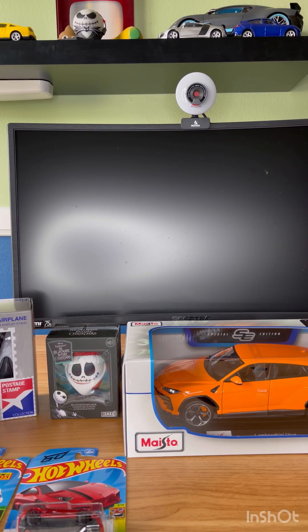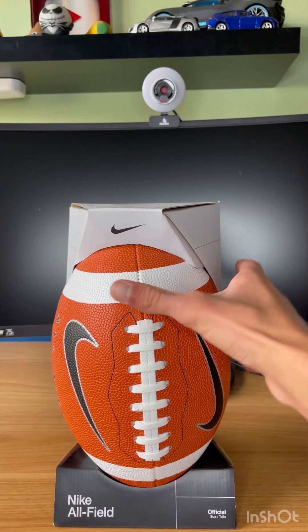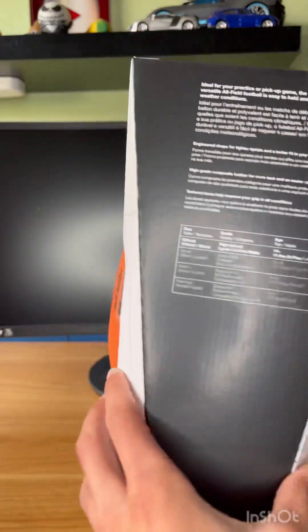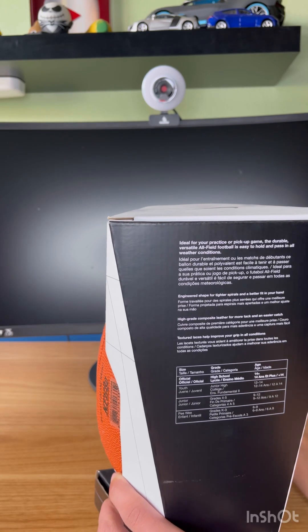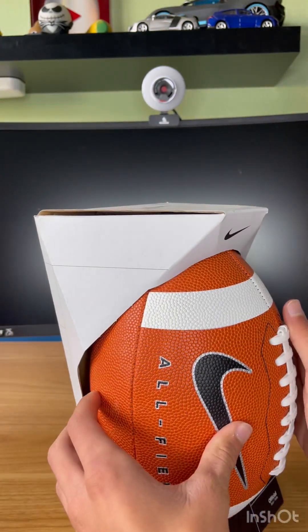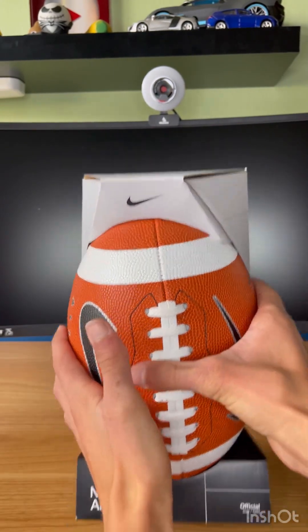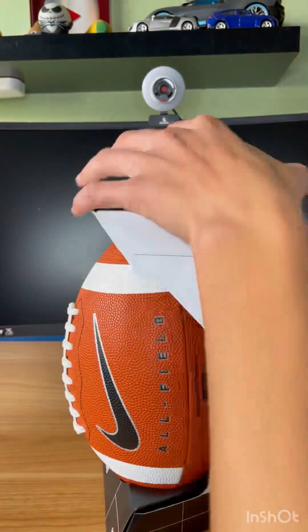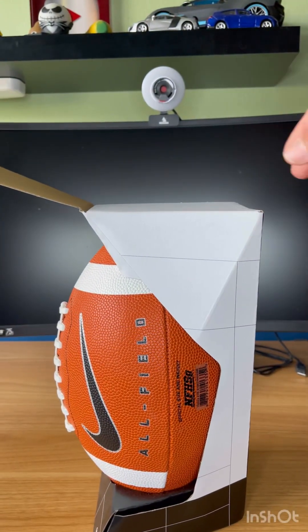So let's go from left to right. First up we have this Nike official full-sized football. I think it's like a college or high school size. It's pretty much the same length as an NFL ball, just the NFL's a little bit thicker - more width.